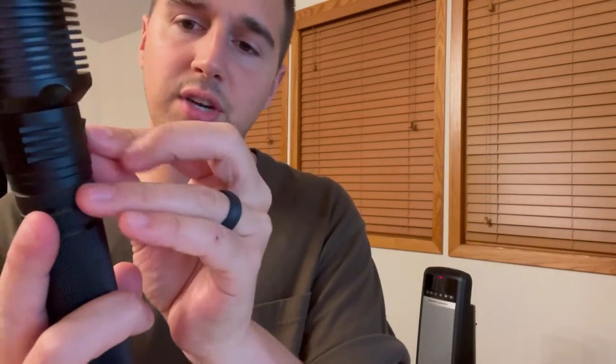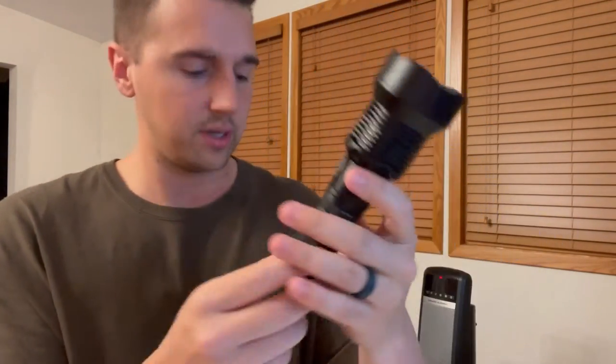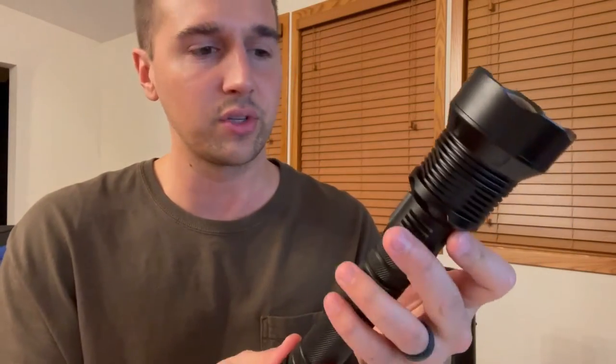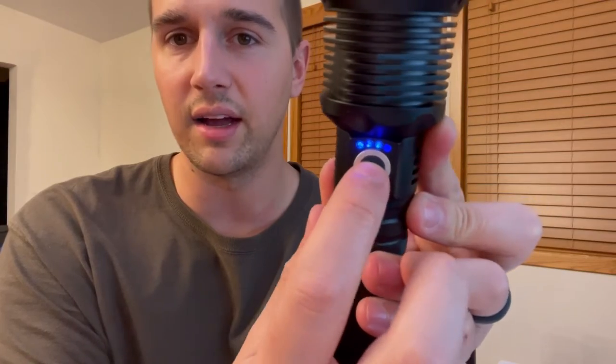As for the flashlight itself, it just has this micro USB port on the side here with a nice little rubber cap for it, and then we've got our USB-A to micro USB charge cable. It doesn't come with a charging brick, so you'll need your own USB source. There's a button here which will also show you the amount charged of the battery, and I always appreciate when the battery is fully charged right out of the box so you can use it right away.